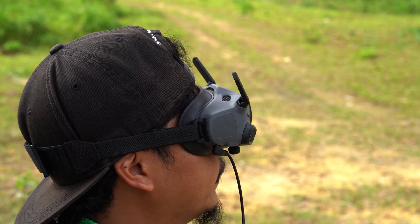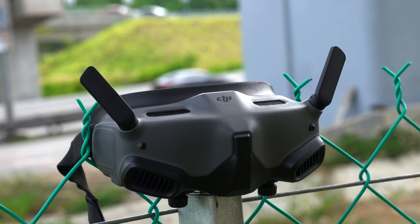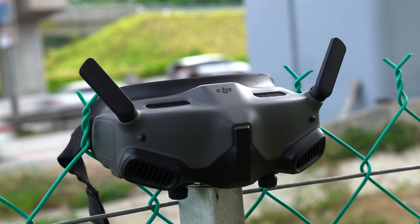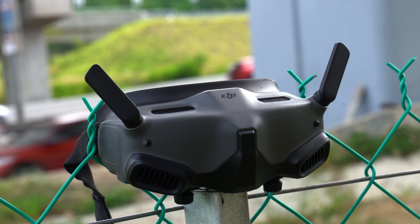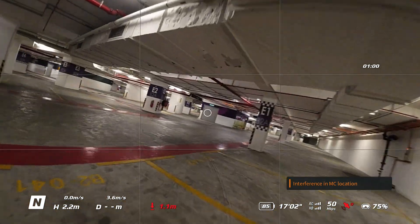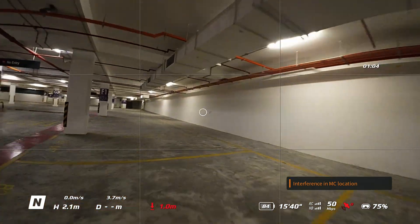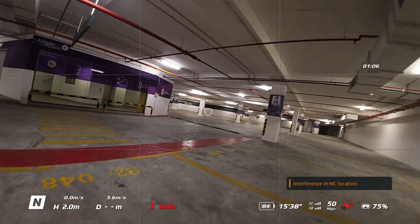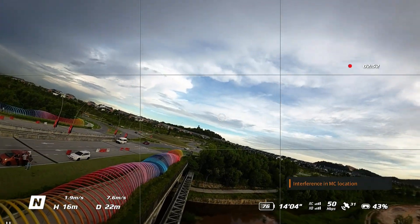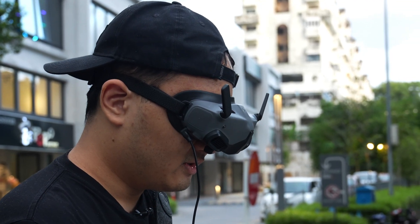If you want to separate the drone's flying from the camera's frame, you can enable the head tracking function in the new DJI Goggles 2 so that the camera will point where you turn your head, while the drone will fly in the direction you point your controller. In theory it should work quite well, but in practice this isn't really as reliable as I thought it would be. It's not as predictable when you're combining both movements, and I found myself turning this off almost immediately.